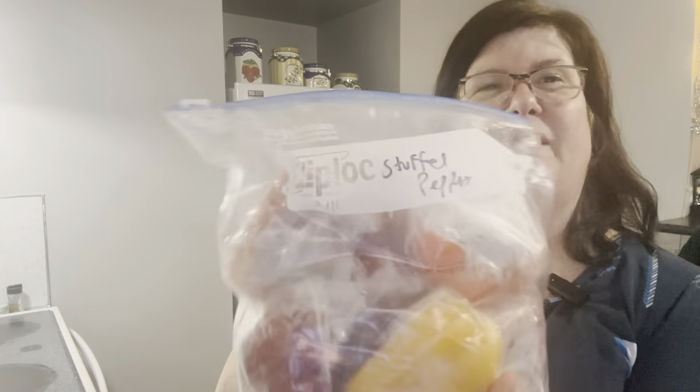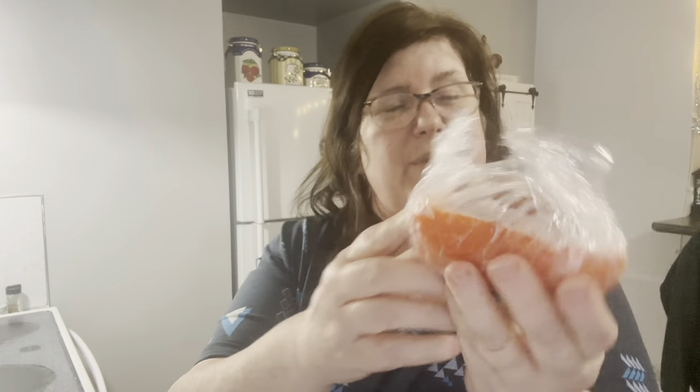Here are my peppers. Stuffed peppers — and I did give two to my daughter to take home too. They're individually wrapped so I can just pull out two for us, and that's usually enough. Sometimes I'll do four so we have them for two nights, but tonight this is what we're gonna do, and that leaves me at least four more in the freezer.